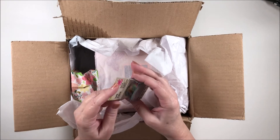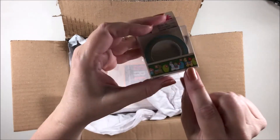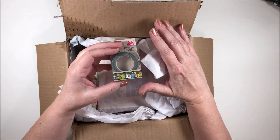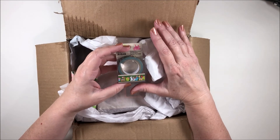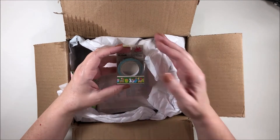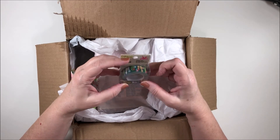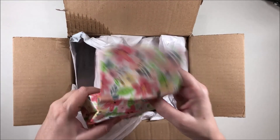Here is some cute washi tape — it has llamas and cactus on it. My setup for filming is a little different since I redid my craft room. I got rid of my white table but haven't yet bought my new white crafting table, so I'm just filming on white poster board and my lighting is all weird. But anyway, this washi is really cute with the cactus and llamas — it's adorable, I will definitely use that. Thank you, Chastity.